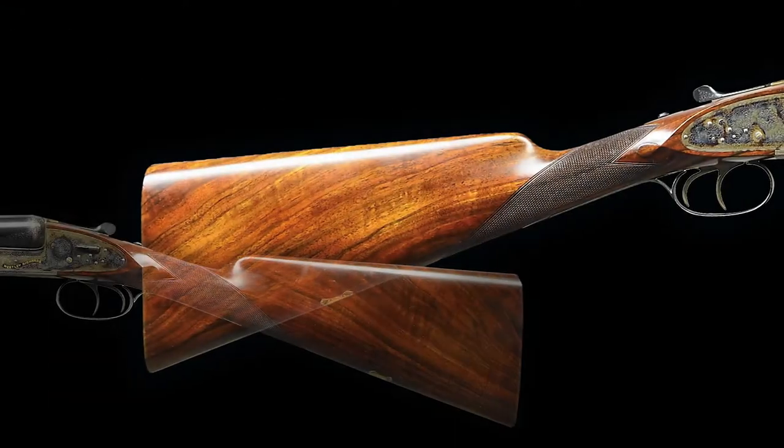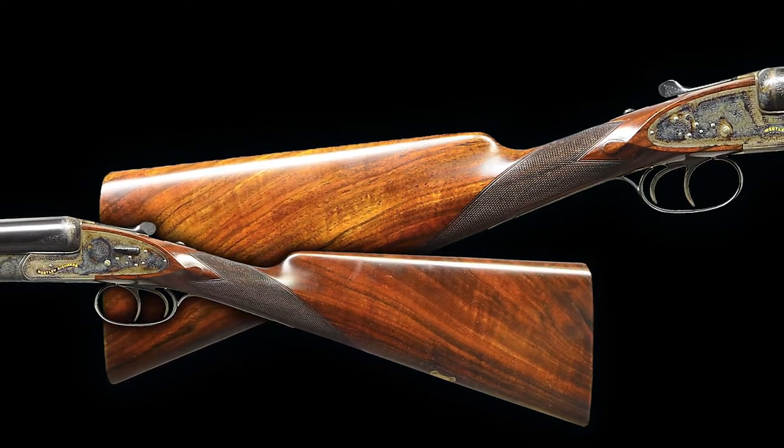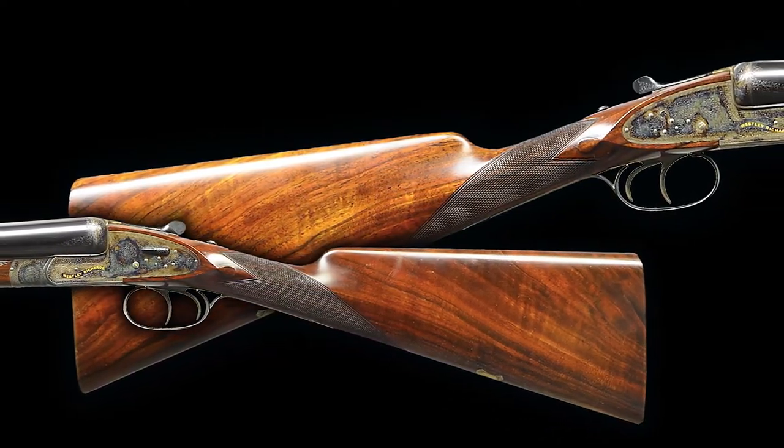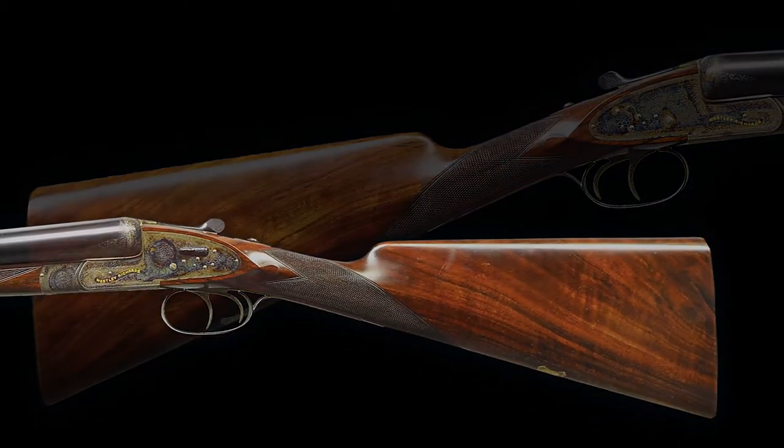The second gun of the pair comes in with a drop at the heel of two and a quarter inch, a drop at the comb of one and seven eighths of an inch, cast approximately a quarter inch off as well, and weighs in at six pounds, 14 ounces.